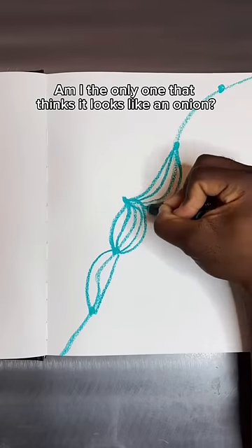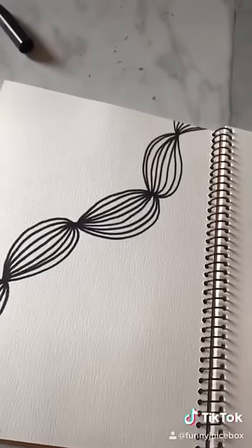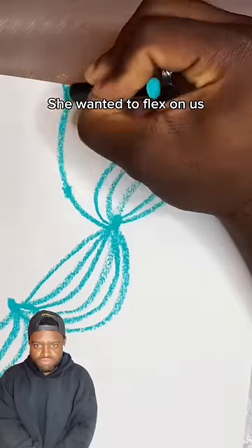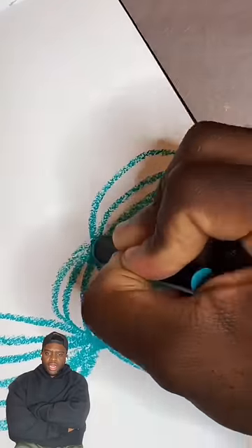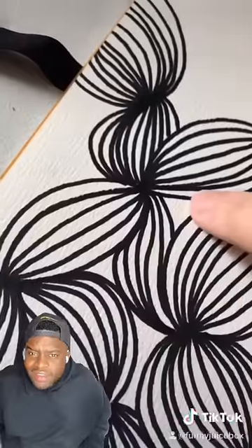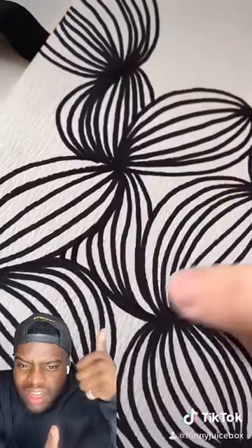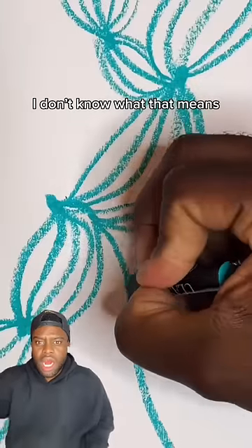Am I the only one that thinks it looks like an onion? When you're done, you can add any other line going out. She wanted to flex on us. Now we're getting fancy, guys. With these little white bits, you can just fill it in. I don't know what that means.